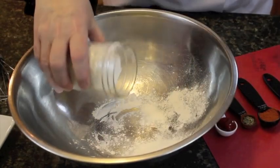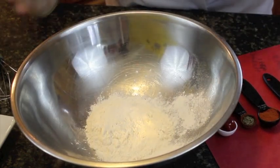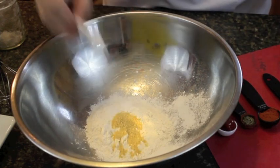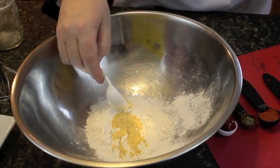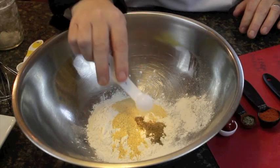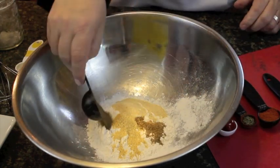So what we're going to add in first is one cup of flour — I'm using white flour, you could use wheat if you like. We're going to use one teaspoon of onion powder, one tablespoon of powdered garlic (not garlic salt), half a teaspoon of celery salt, and one tablespoon of black pepper. I'm going to put them in different areas so you can see each one.